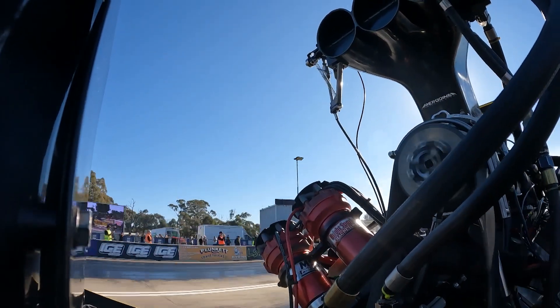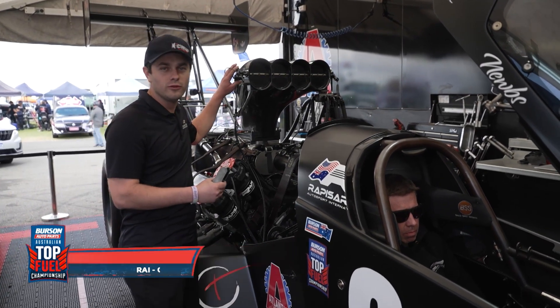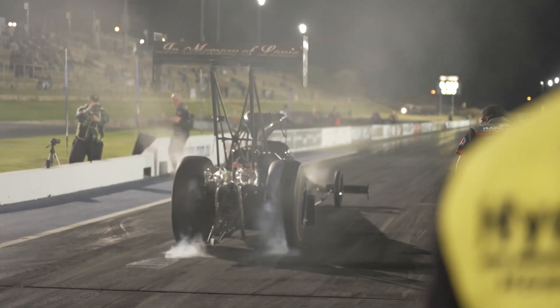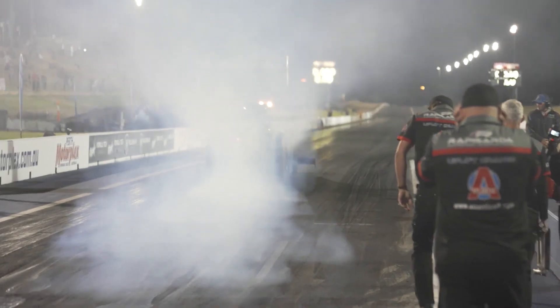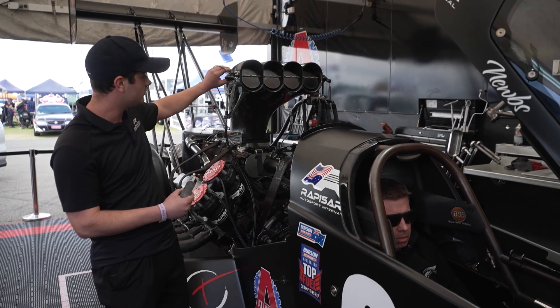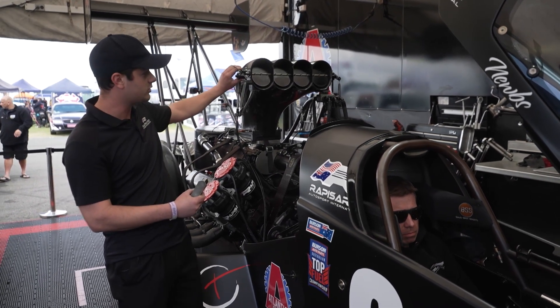One thing not many people may know is that when we do a burnout in a top fuel car, we don't actually use all of the throttle opening. This is because it would provide too much fuel and too much engine RPM — it would over-rev in the burnout. So we use a portion of it, which is exactly that. The throttle cable butts up against the mechanical stop, which limits the opening.